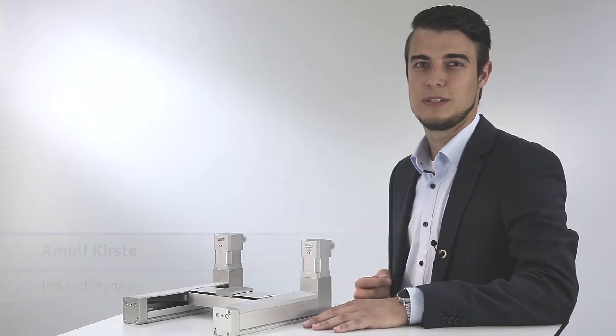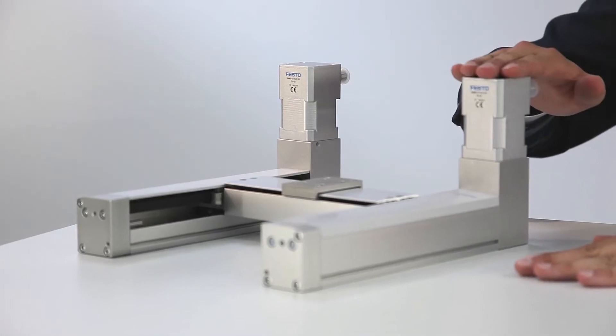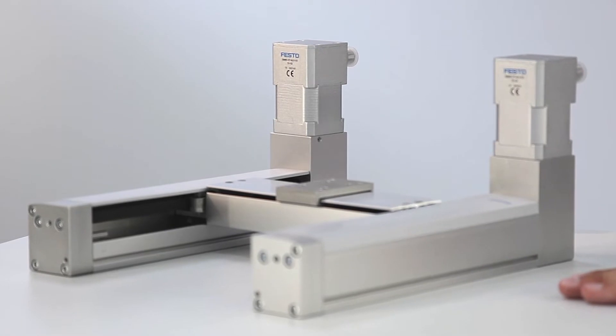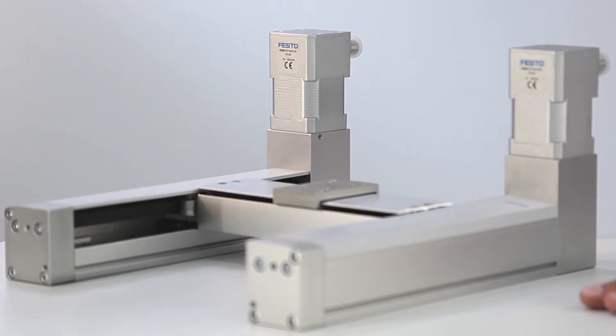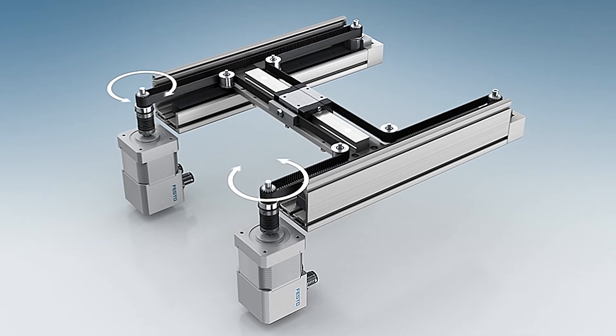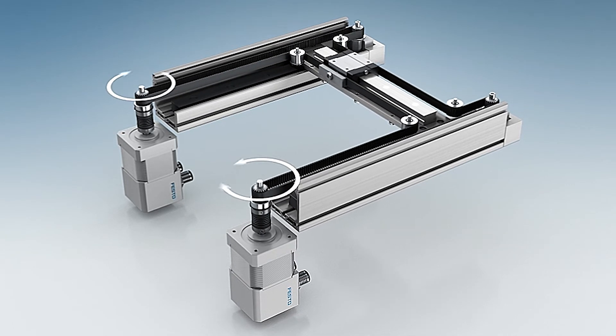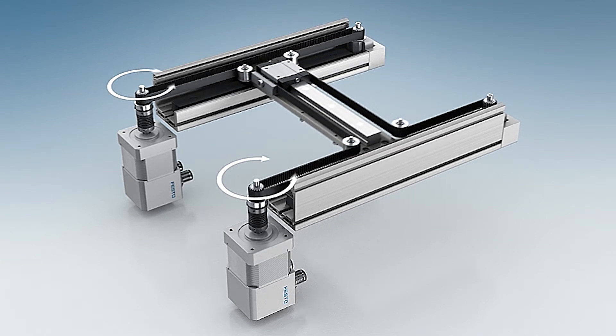Hello, my name is Arnold Kirste and I'm a product manager at Festo. At desktop processes, every millimeter counts. Therefore, Festo offers the extremely compact planar surface gantry EXCM30 for small part assembly and automated laboratory processes. Due to a parallel kinematic principle with one surrounding belt and two fixed motors, the gantry offers highest functionality on the smallest space.